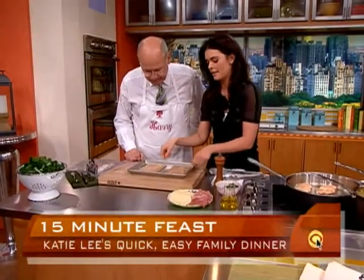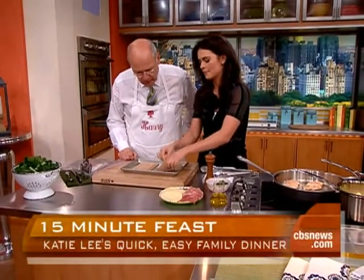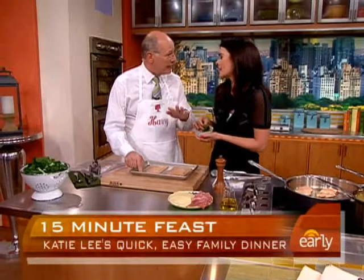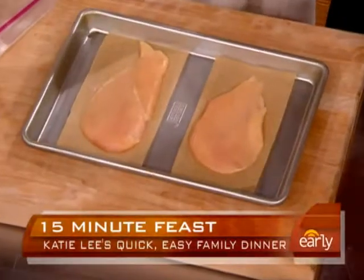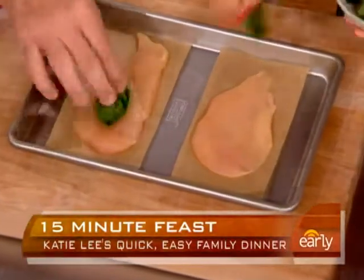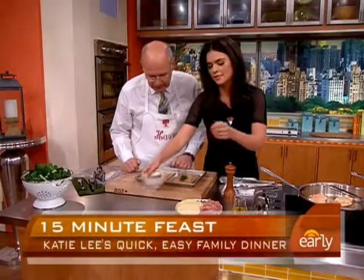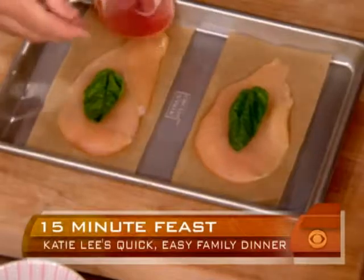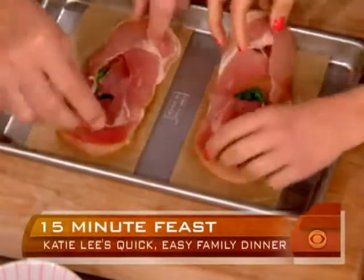I've put each piece on a little piece of parchment paper, and that's going to be our tool. Parchment paper is a key thing in all kitchens — I use it for everything, and it makes clean up easy. Take a basil leaf and put it right on top, just like that. Then a piece of prosciutto on top — that's some good looking prosciutto.